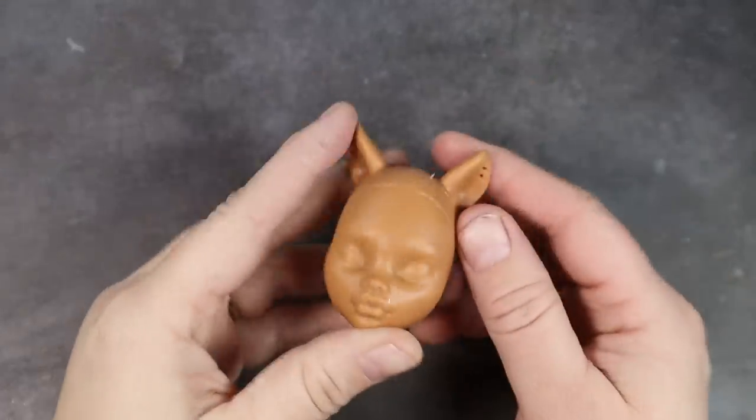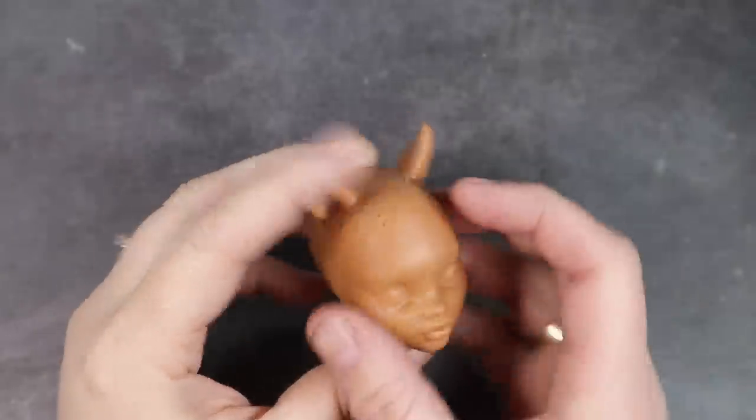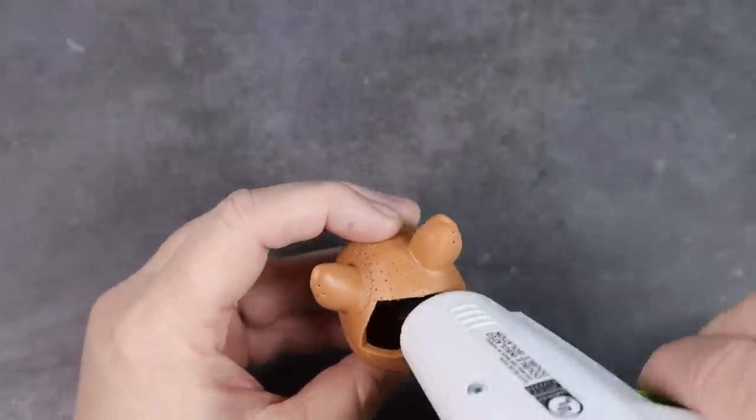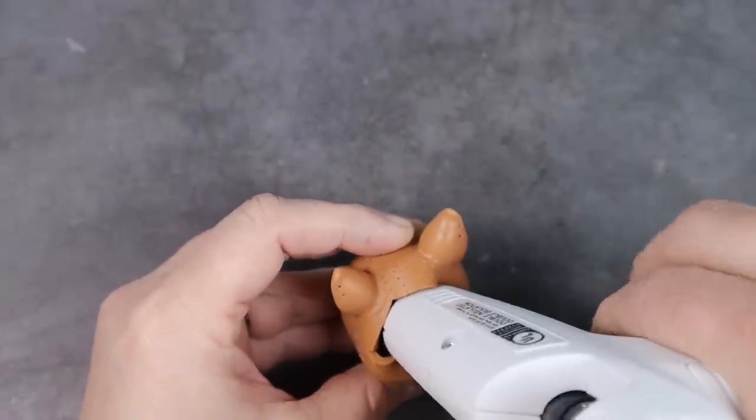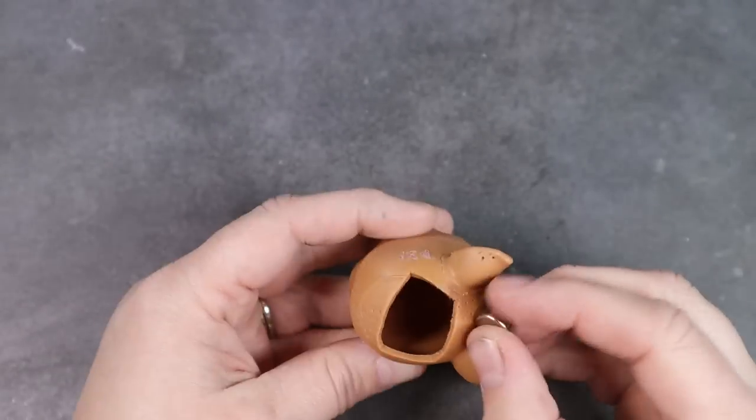Now with her completely clean, I've cut a hole in the back of her head and I'm going to embed a magnet back there, placing it right in front of the lips — we'll get more into that later. I initially did this with hot glue but it came loose later on and I wound up having to go back in with some epoxy sculpt. Learn from my mistakes.